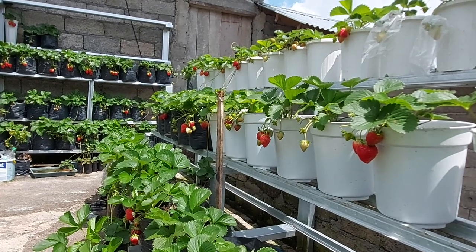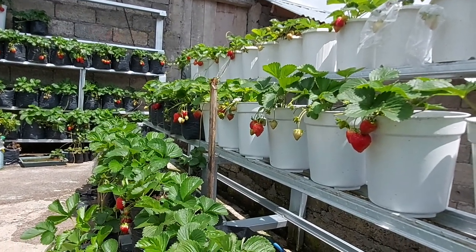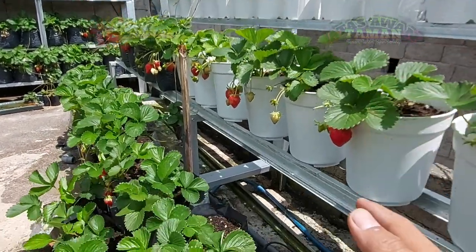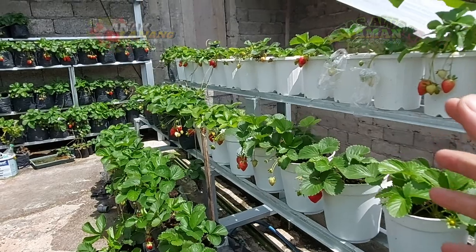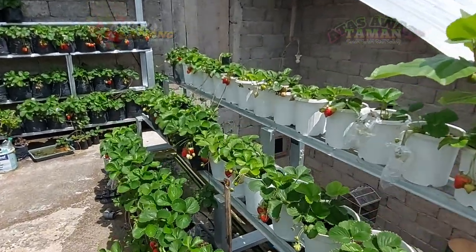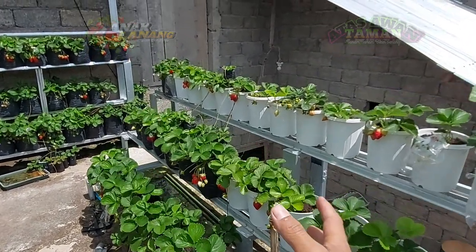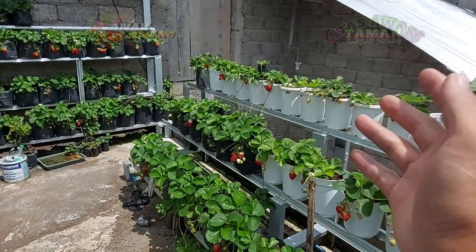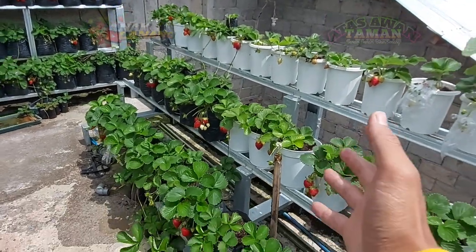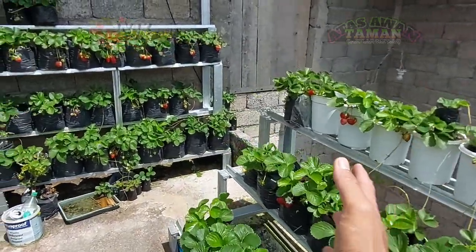Selamat siang, assalamualaikum warahmatullahi wabarakatuh. Lama sudah ya kita tidak update tentang strawberry dan tidak panen strawberry. Hari ini kita mulai lagi untuk update strawberry — penanaman strawberry, memperbanyak strawberry, dan tentunya panen ya.